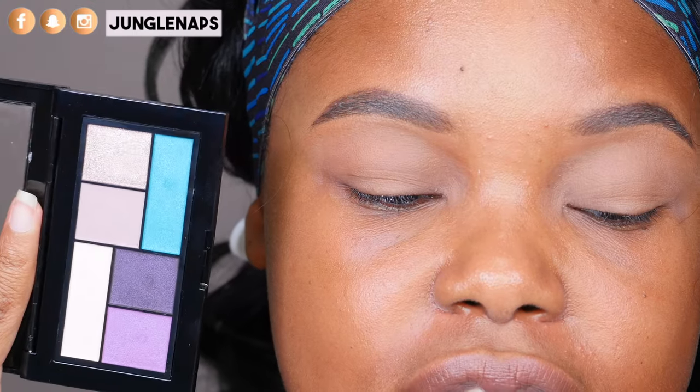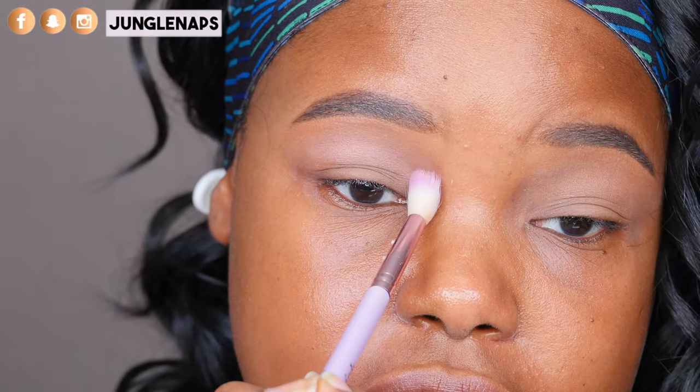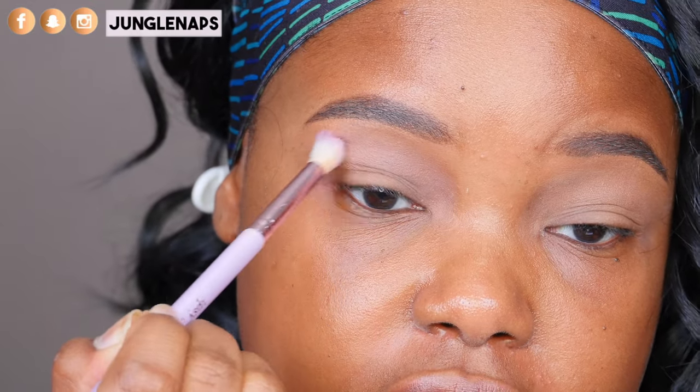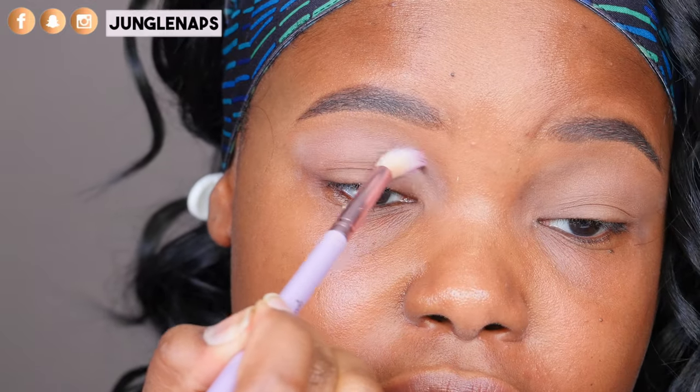I've already primed my eyes with my Smashbox primer — honey child, it is holy grail status for me. I'm choosing this palette here, called Graffiti Pop. I chose it because it has some good transition colors and some bright colors, but also gives me more room to play in terms of options. Some of these palettes have beautiful shimmers but not all of them have the appropriate transition color for my skin tone. Now taking a blending brush, I'm going into this mauve, purple-y kind of color and just applying this in my transition. It's a nice, light, and very subtle shade. Please dust off excess eyeshadow because this is very crumbly.